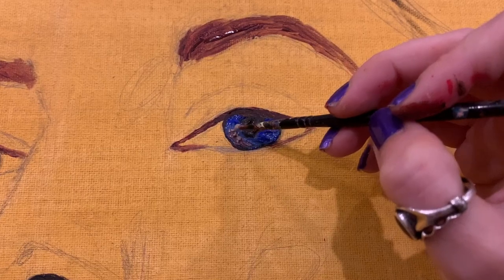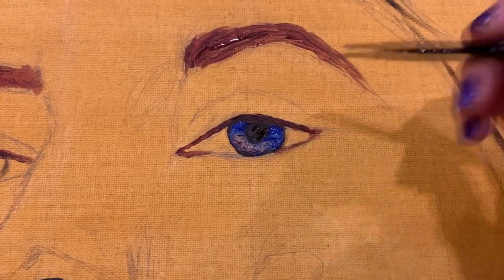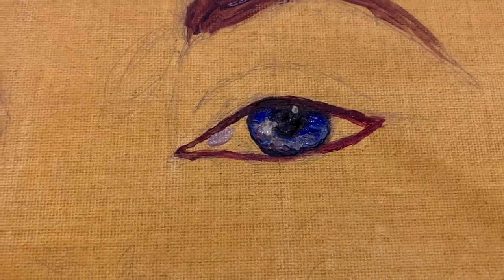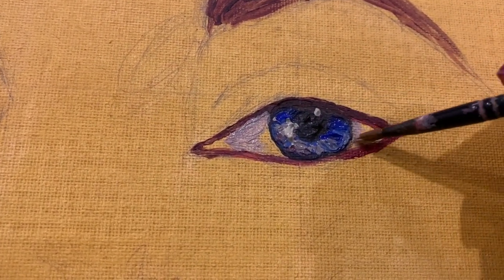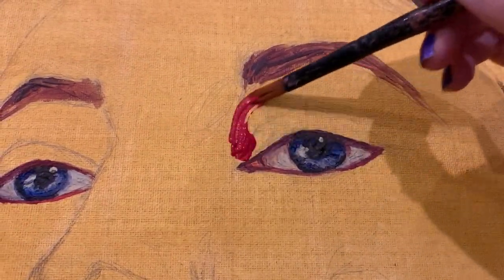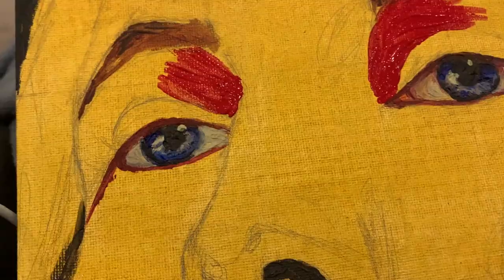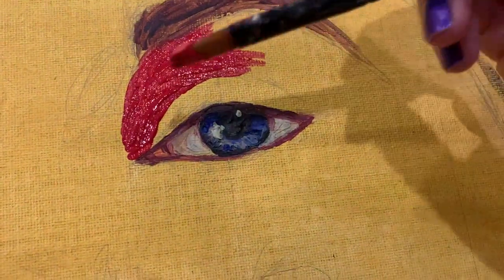Believe it or not, color is not the most important element in a painting. It's more important to get the values right in regards to lights and darks — and honestly I'm still learning that. Learning the basics of value will significantly improve your painting. This is what enables you to paint an object like an apple and give it the illusion of being three-dimensional instead of flat on the canvas. Value also enables you to create the highlight or focal point in your painting by contrasting light against dark.